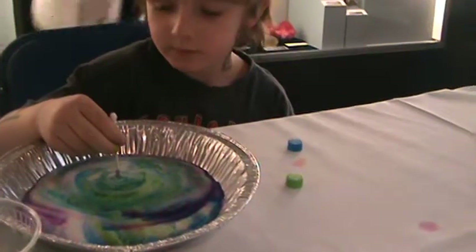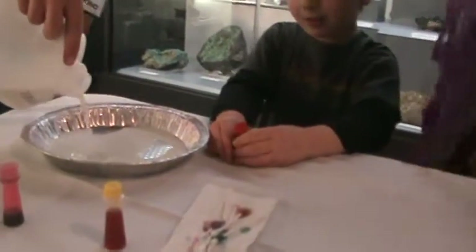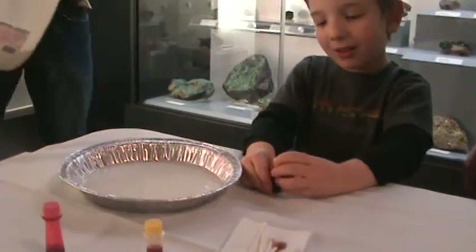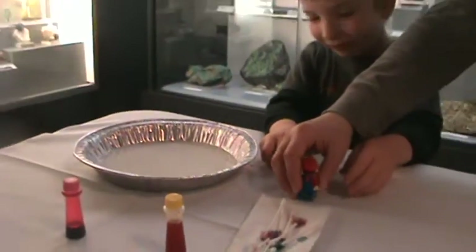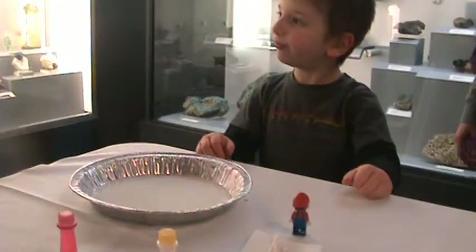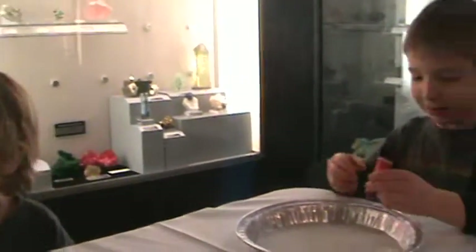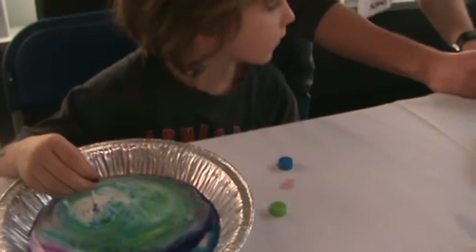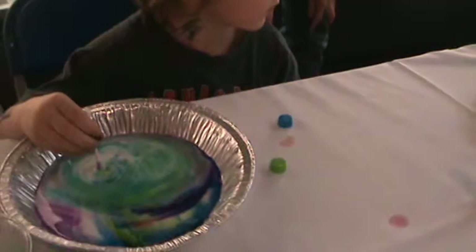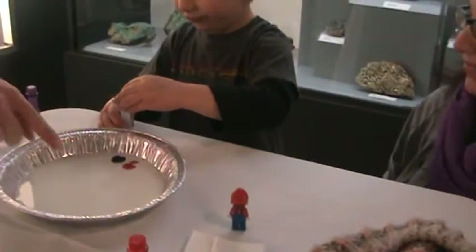What colors do you think you should use, Lev? You can put Mario right here to watch. Mario's here — did he just get out of his cart? Yes, he did. Here's some red. What other colors are you going to use? Here's purple over here. Blue and purple? Henry, that looks like one of your shirts you got at BlissFest last year. That's good. This is going to be awesome, Lev.